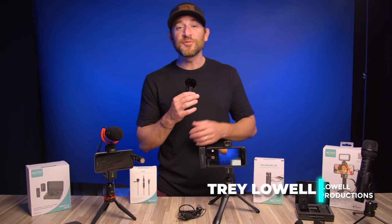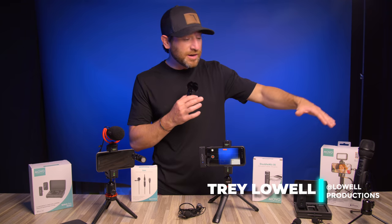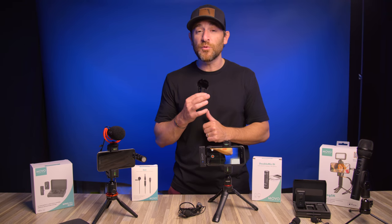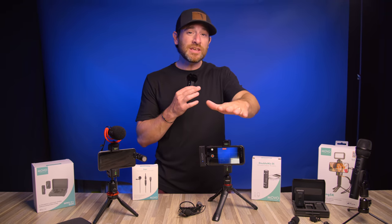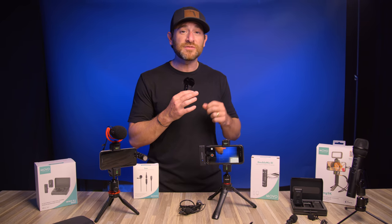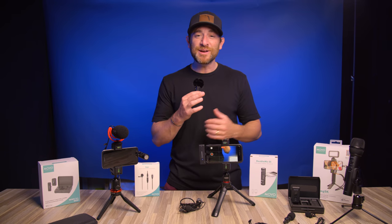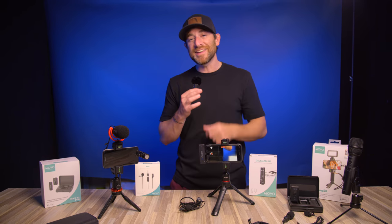Welcome back, creators. Trey Lowell here for Movo. Today's video we're going to be honing in on all the microphone options for your iPhone. Specifically we're going to be testing out which is the best microphone for each vlogging scenario, so if that's something you're interested in, stick around as we put all these microphones to the test.